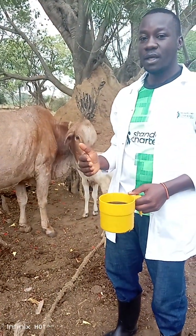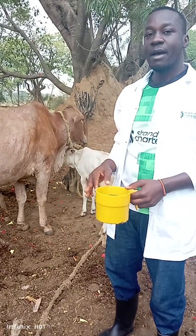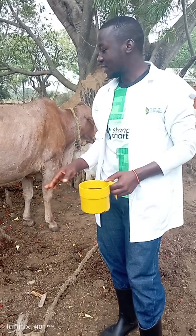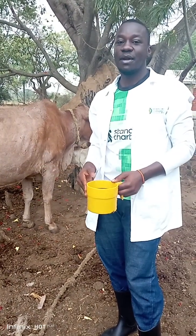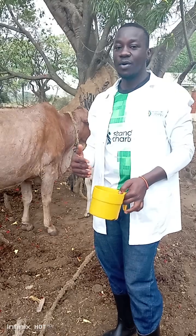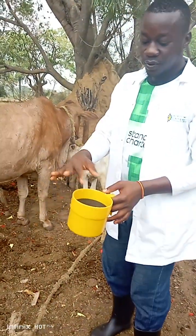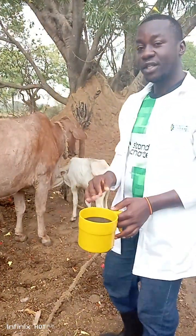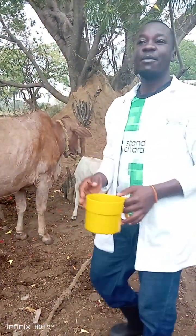I will be testing one teat at a time, because it does not necessarily mean that all the others are affected — it may be only one quarter or other quarters. So I am going to use this strip cup to take samples of milk from each teat to observe for abnormalities.